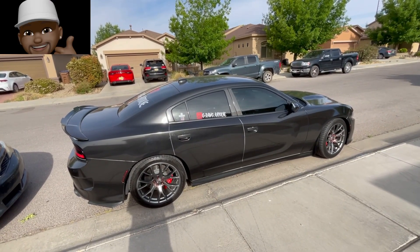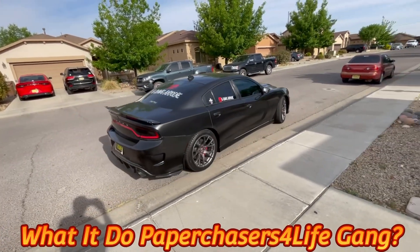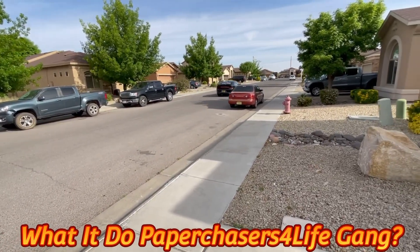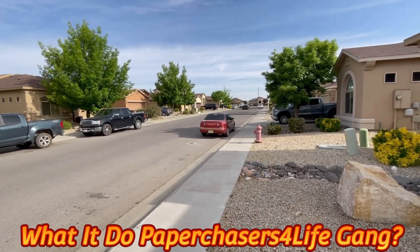That is the new look. That thing looks dope, man. See the name on the back? That's loud, man. About to wake up the neighbors right now. Yes sir, that's it.